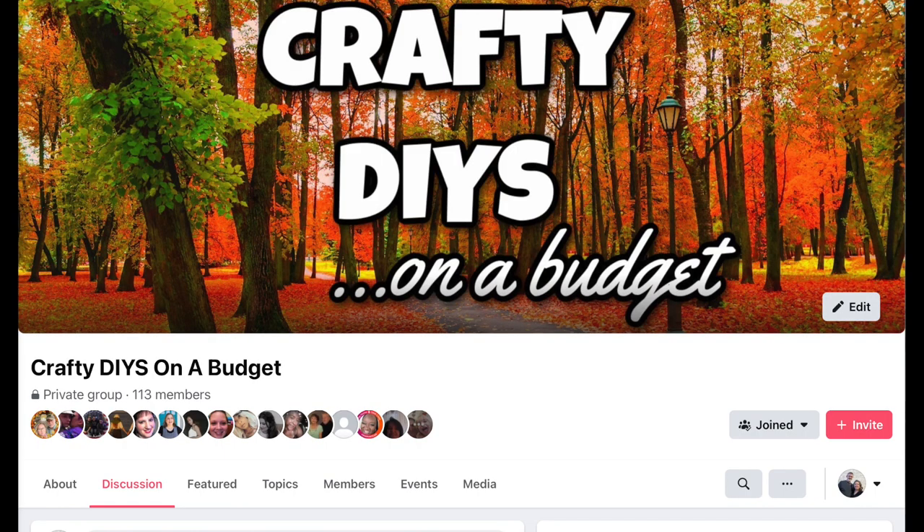In case you didn't know, my friend Sarah from Jujubee DIY and I have a group on Facebook called Crafty DIYs on a Budget. The link is going to be in the description box below. We talk all things craft there, so if you're into crafts — and I guess you are because you're watching my video — be sure to click the link so you can join our group on Facebook. We'd love to chat and connect with you there.